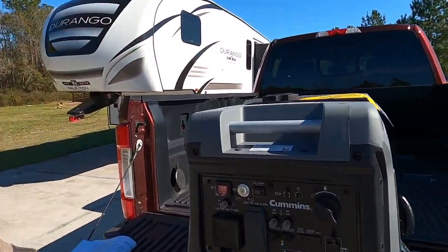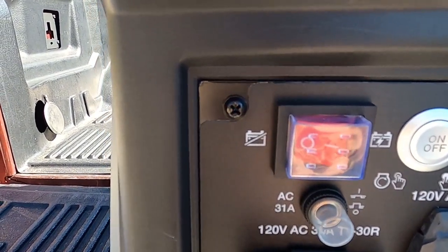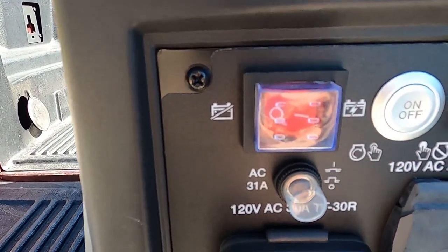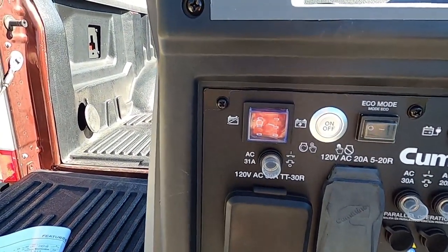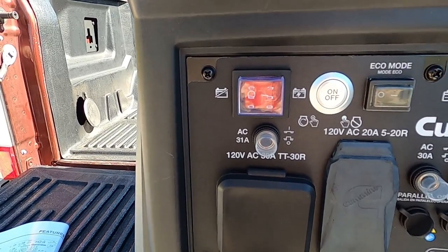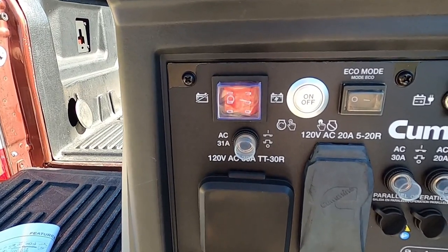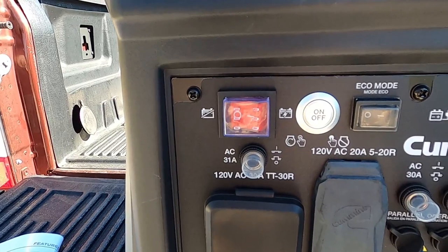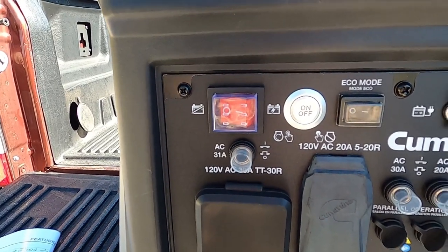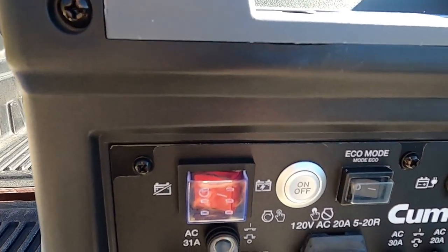All right, so let's take a tour around this unit. I'm going to go through the controls right here. I can tell you what I like about it, what it does, and what I like and don't like about it. Now this is a brand new unit — we just took it out of the box. So we're going to go through the controls, go through how this thing is built, and then we're actually going to put oil in it, put fuel in it, and get it started for the first time.